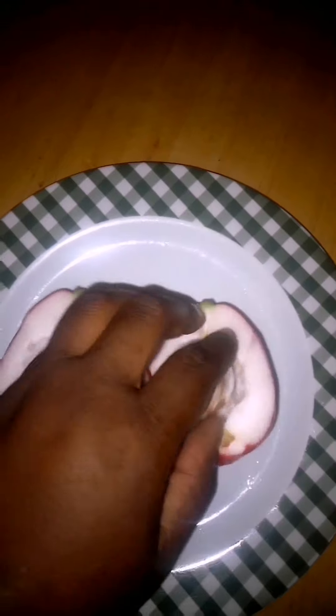Taking out the seed — this is how the seed looks.